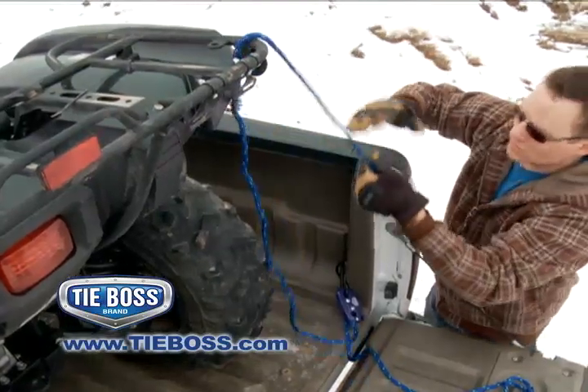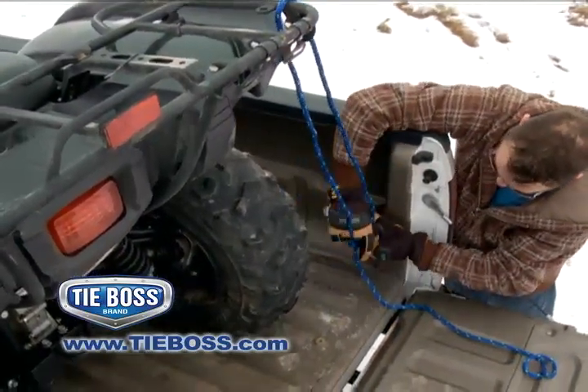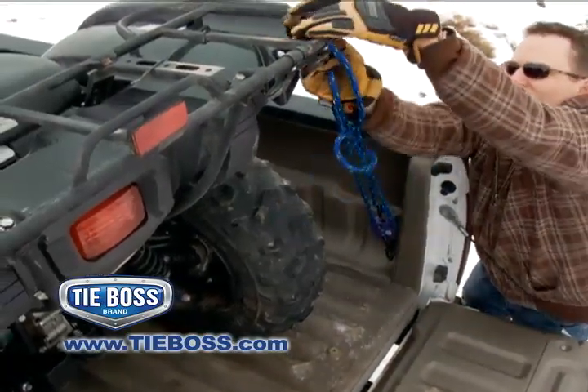Notice how quickly, easily and securely TieBoss ties down this ATV. By going around the frame of the machine and hooking back onto itself, TieBoss provides a more secure tie-down method.